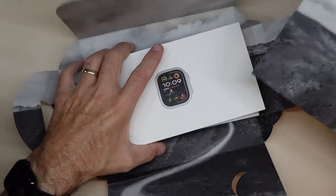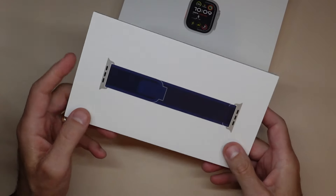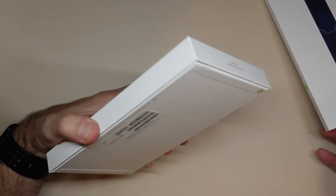Here's the band that this one comes with. This stretch band slides in really easily. I actually have my own band that I want to put on, so I'm not going to open this one.